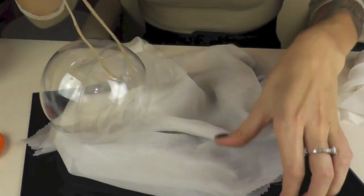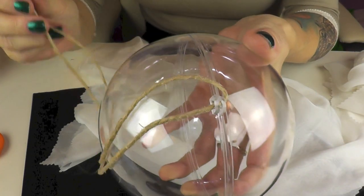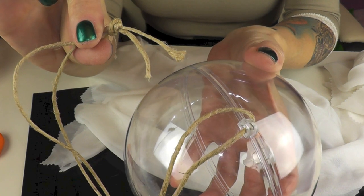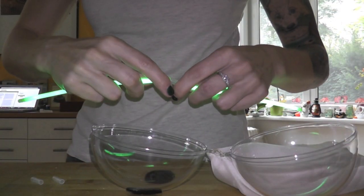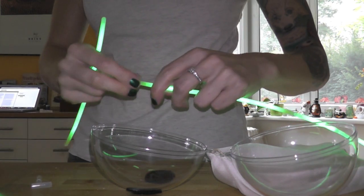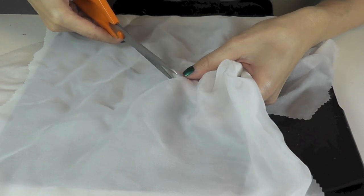Now let's have a look at the glow-in-the-dark variation. For this variation you are going to need an acrylic ball that can be opened and closed, any kind of cord, and several glow sticks — ideally with the small plastic connector pieces so that you can put more of them together.